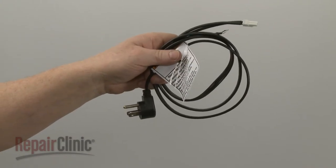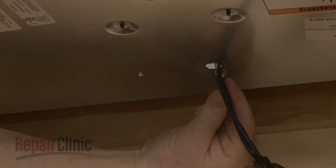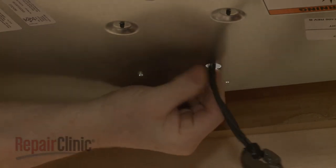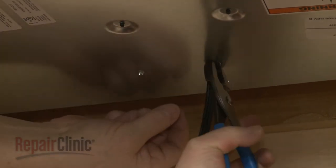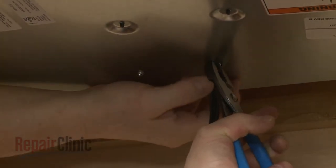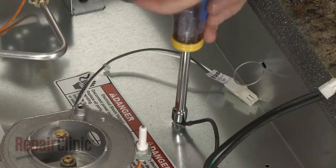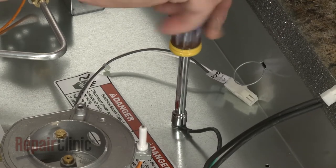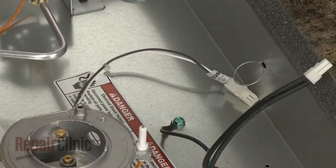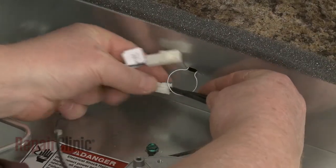Install the new power cord by feeding the wires through the cooktop base, then snap the strain relief into position. Secure the grounding wire to the base with the screw. Feed the wires through the retainer and connect the wire connector.